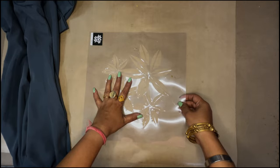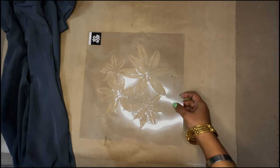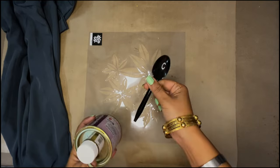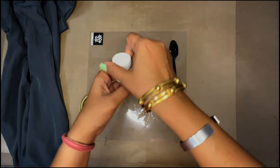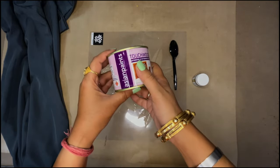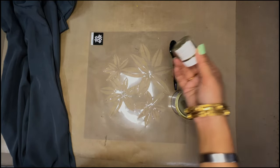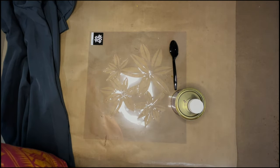This is an Asian Paints stencil with a beautiful design. It was actually meant to be painted on walls, but I liked this pattern so much that I bought it and decided to use it on my kurta. Next I have a plastic spoon, Pidilite gold powder — this is a gold dust powder — and Asian Paints Touchwood varnish. I'll also need a container to mix the varnish with the gold dust.